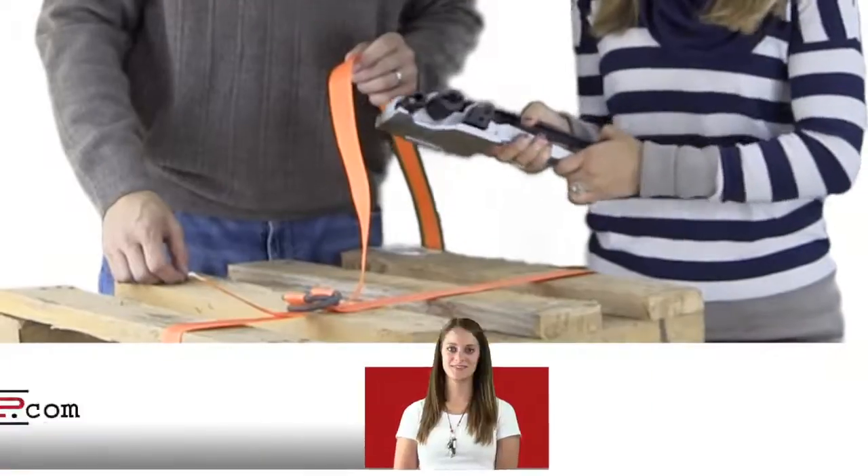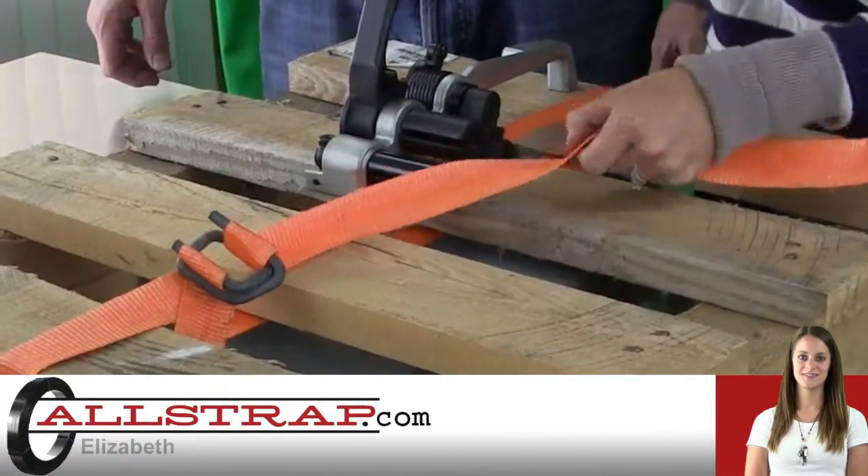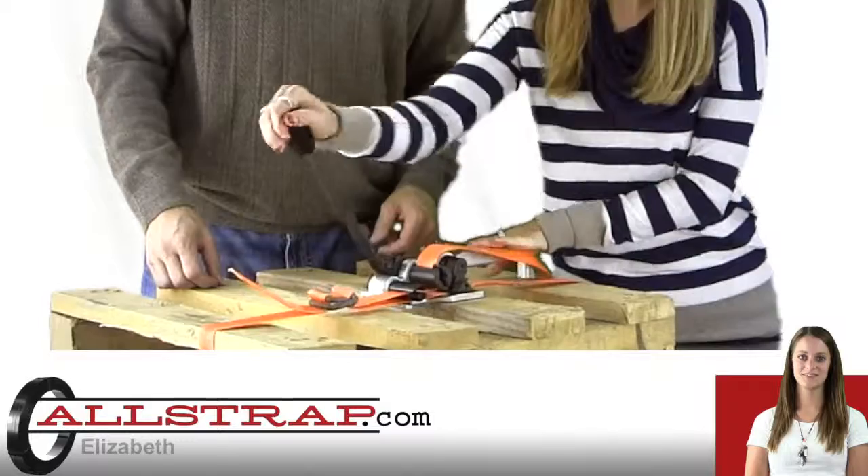Then you're going to take your tensioner tool and squeeze it to open the gripper foot. Slide the bottom strap through that opening and start your tensioning.